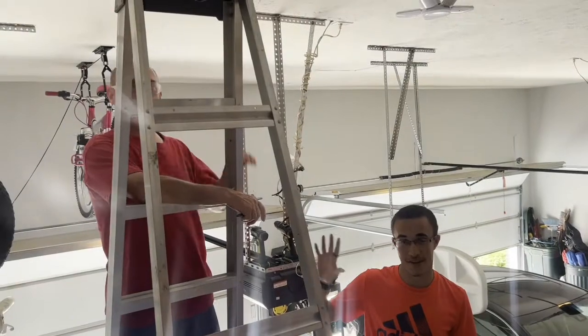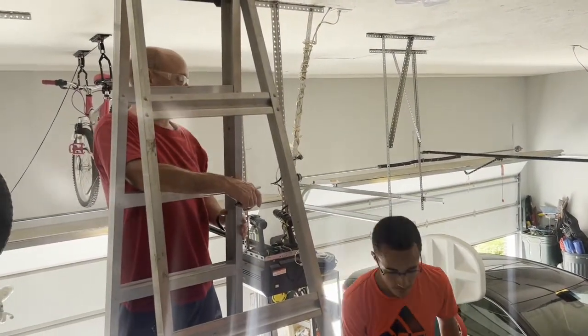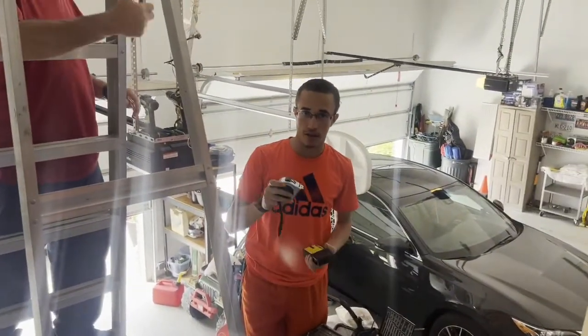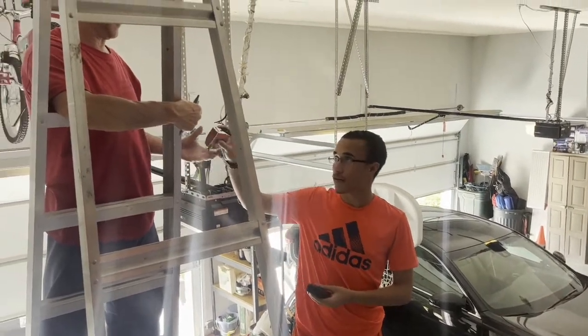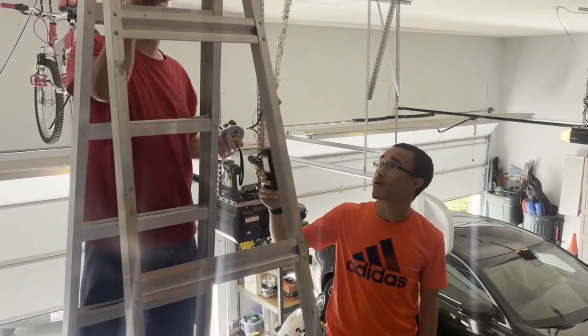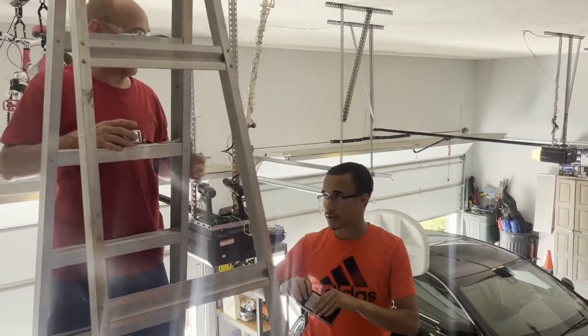I have my dad here — he's the handyman around the house and he's going to help me put up this pulley. Before you've even started any of this, wear safety gear. My dad's got safety glasses on and I've got my own kind of safety glasses. We have our stud finder and tape measure for the first part of the install. Now we are going to first find the stud and then measure out our bike for the pulley system.